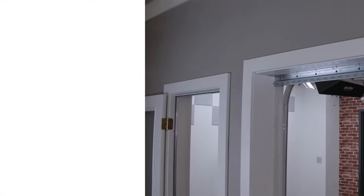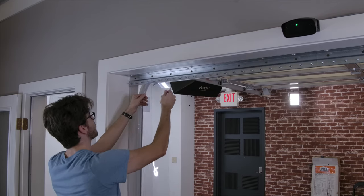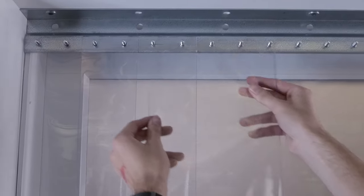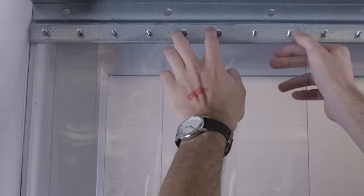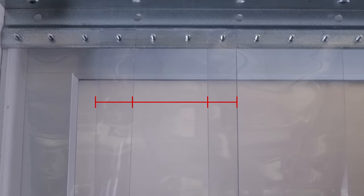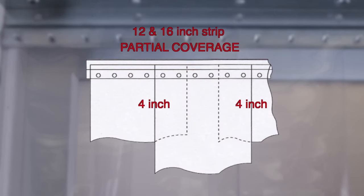Step 6: Mount the strips. Take the uncoiled vinyl strips and place them onto the metal studs, allowing for either a partial or full overlap. A full overlap means that each strip will cover half of the adjacent strip. A partial overlap will differ based on the size of the strips — for 6 inch and 8 inch strips there should be a 2 inch overlap, and between 12 and 16 inch strips there should be a 4 inch overlap.